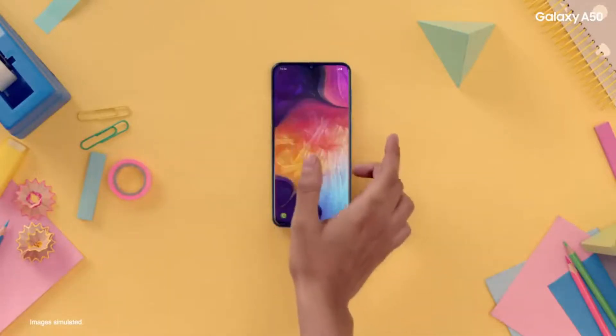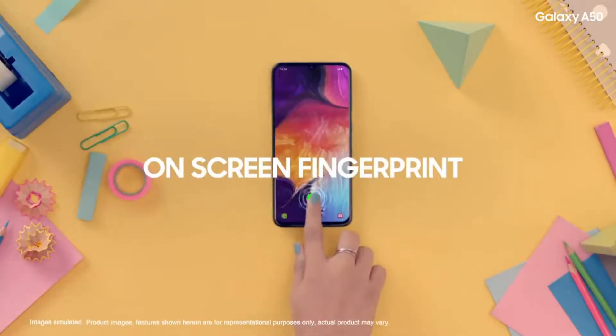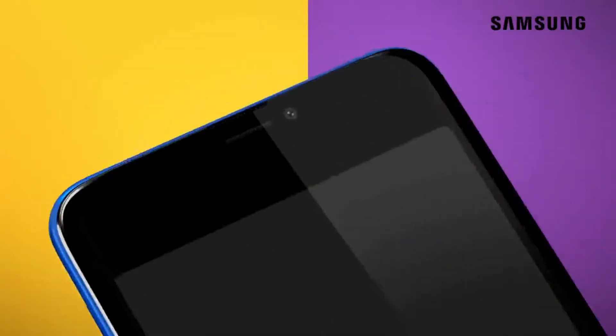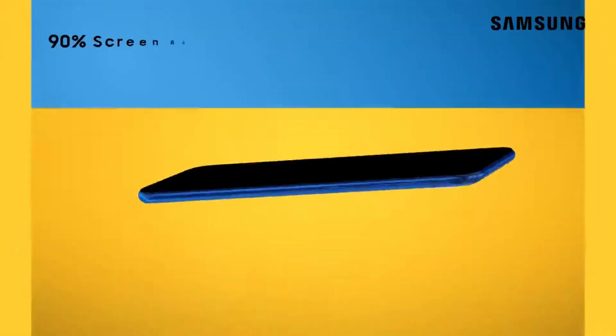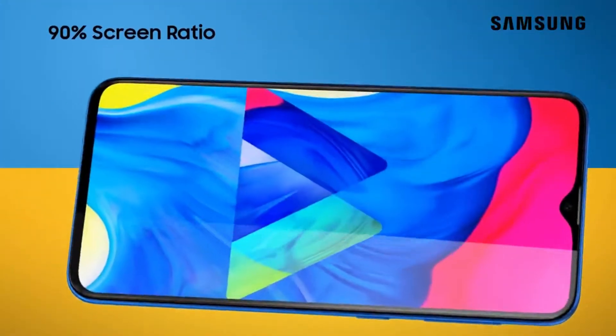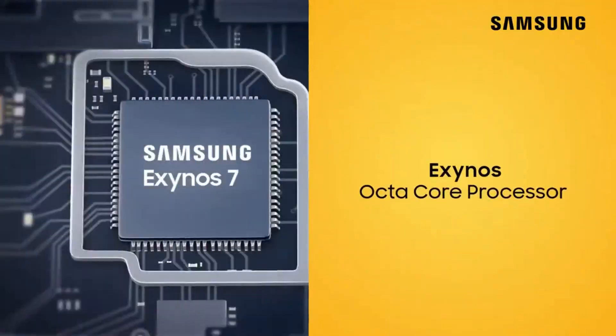Sources indicate it will come with 128GB of storage, but that's about all the information currently available on this handset. While Samsung has been launching new phones in the Galaxy A lineup left and right in recent weeks, the company has been more restrained with Galaxy M smartphones, making it hard to guess what a Galaxy M40 will offer.